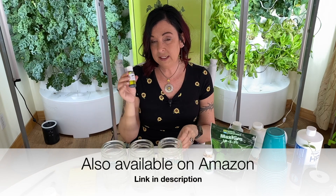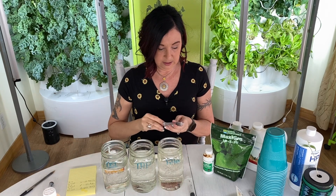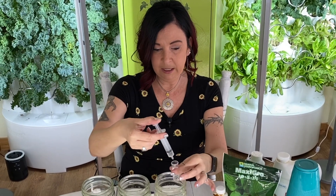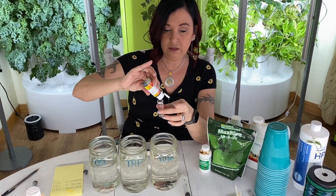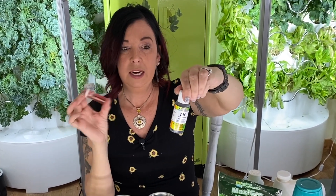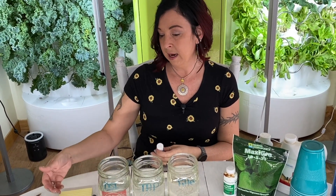Another way to test is with the liquid pH test kit that comes with the iHarvest — similar to what you'd use for a pool. Fill the tube to the top, add a couple drops of the solution — I'll do three drops — shake it up, and match the color to the bottle. Our sample came out very pink, which corresponds to below 4.0. These are good as a backup, but they only read in whole numbers: 4.0, 5.0, 6.0, 7.0 — no exact decimals like 2.15.